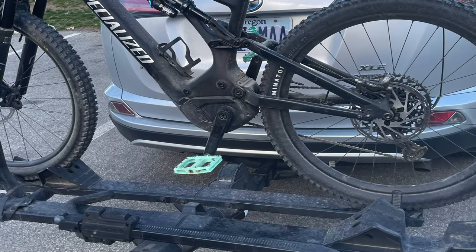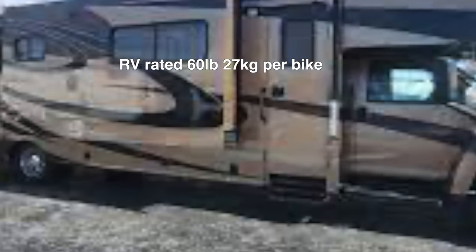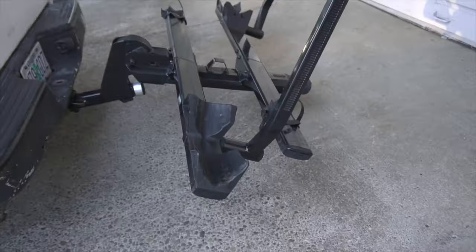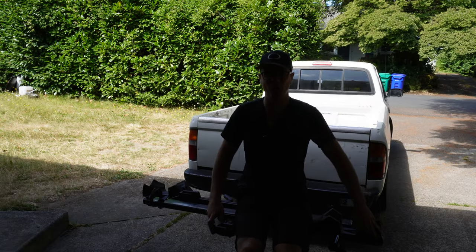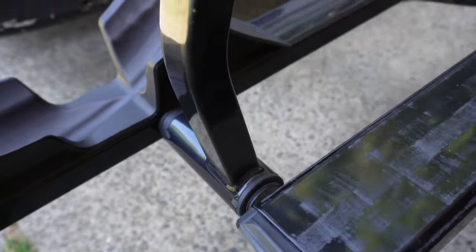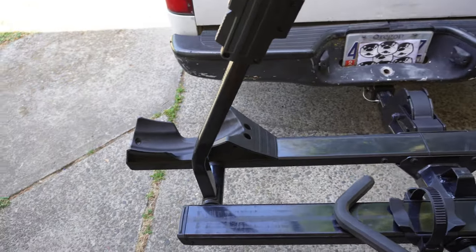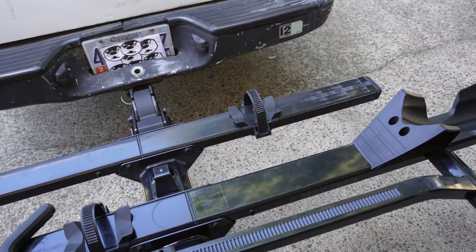The Yakima Stage 2 is rated for 32 kilograms or 70 pounds per bike. The RV rating is 60 pounds or 27 kilograms. Off-road capability is 19 kilograms or 42 pounds, so that would exclude your e-bikes. The rack is very overbuilt — I'm 220 pounds putting all my weight on one side like you shouldn't, and it's very strong. The arms are steel and very burly. If there's one bike rack I'm going to overload, it's the Stage 2 Yakima. Even with its 70-pound weight rating I can jump on it at 220 pounds and feel pretty confident.